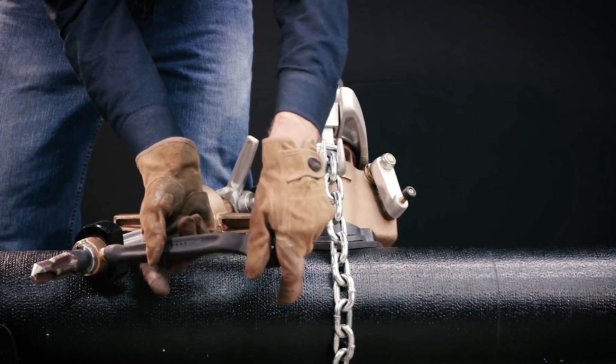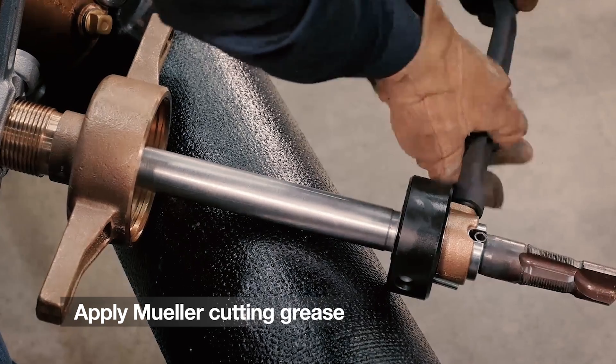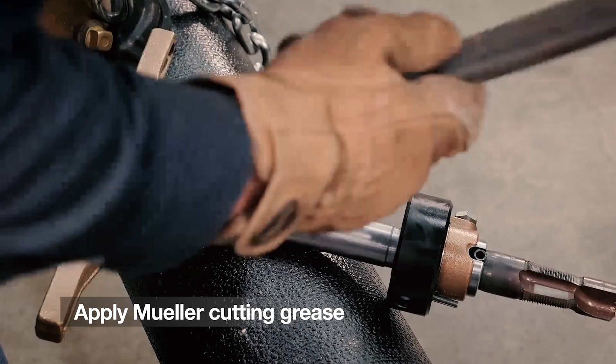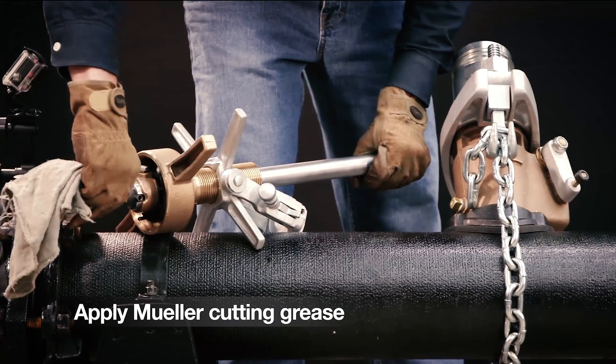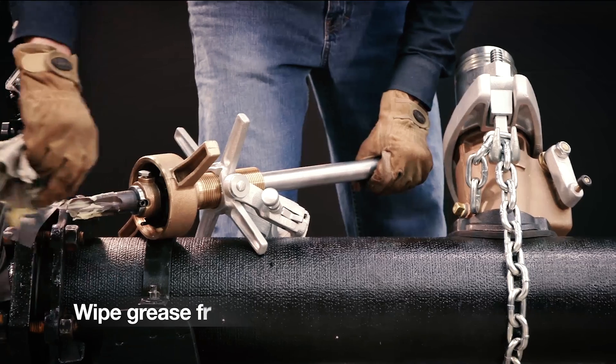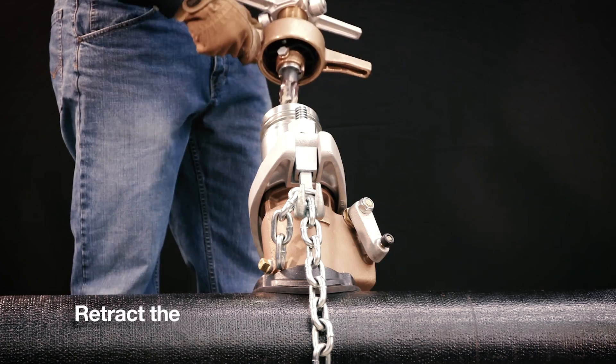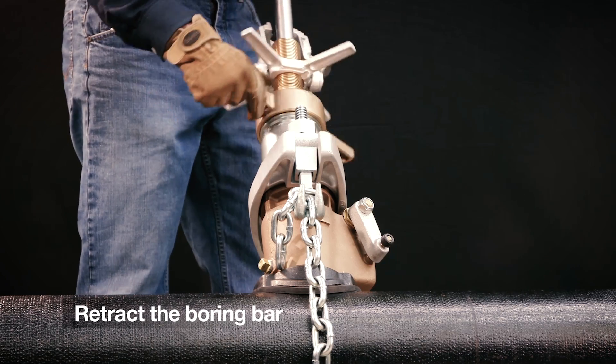Tighten the retaining screw and apply Mueller cutting grease to the combined drill and tap, covering both the drill portion and the threaded portion of the tool, so the chips are less likely to collect and bind the tap, which could cause breakage. Wipe the grease from the flutes.